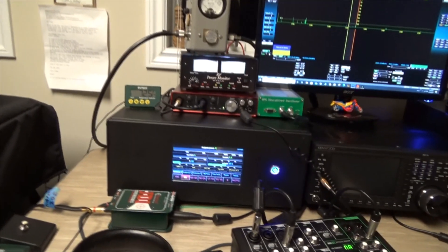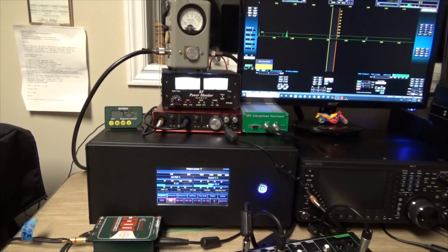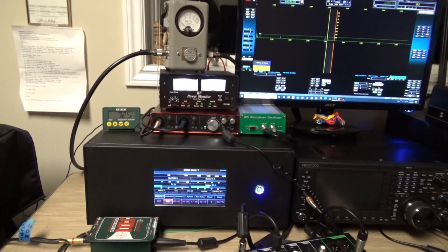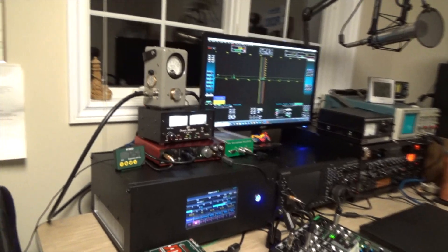I bought it from VK3AMP, and Ander did a great job putting a bunch of cool stuff together. I did the assembly here in the state of Michigan, but without all the good work that Hunter did, there's no way I could have built something like this. Beautiful, beautiful amp.